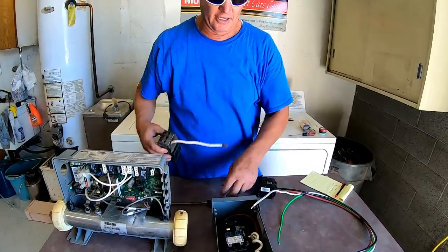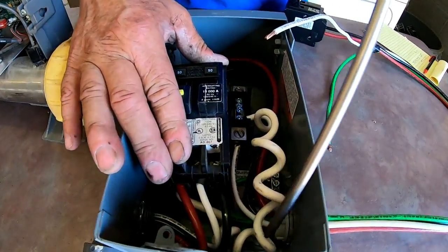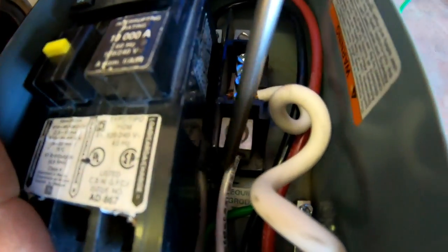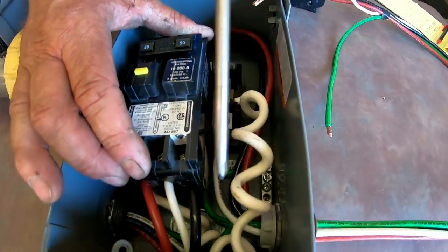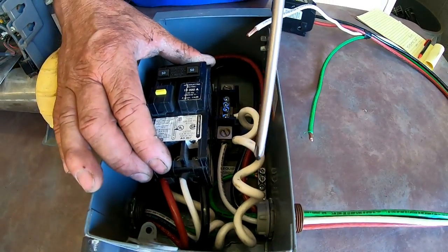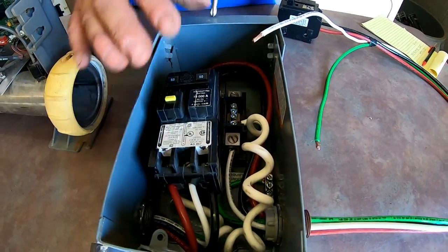This pigtail comes out of the breaker, curls around, and goes into the common bar right here — it screws right to there. I've seen people hook it up to the ground, but if you do that it will pop the breaker when you turn it on. If you hook it up anywhere other than this spot it's going to pop the breaker.